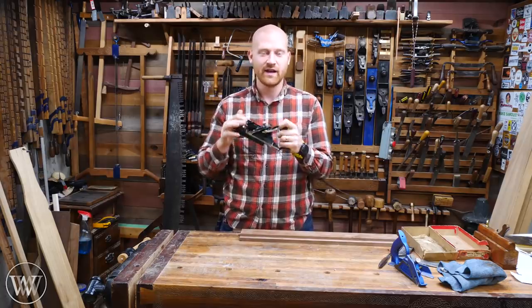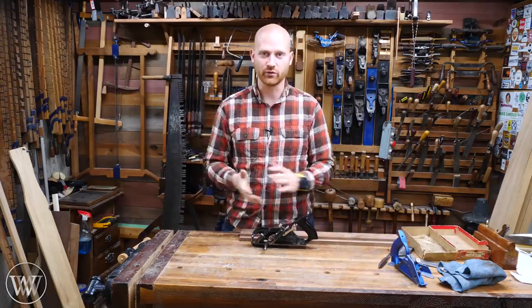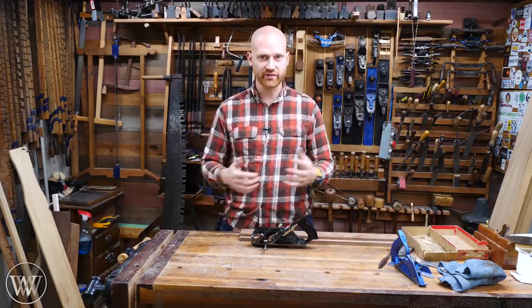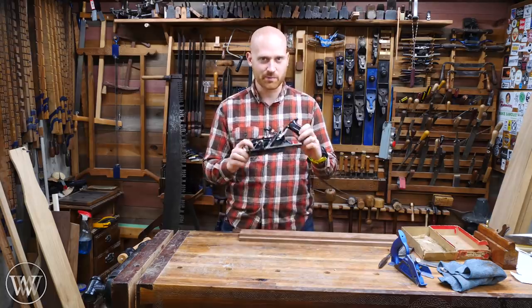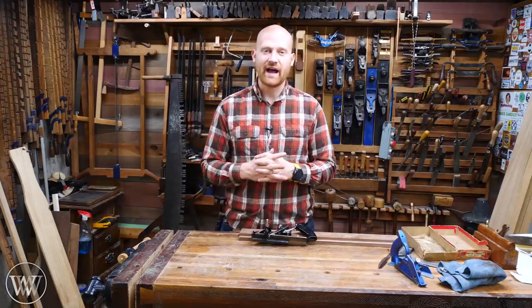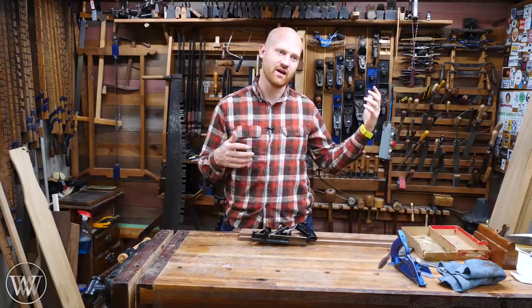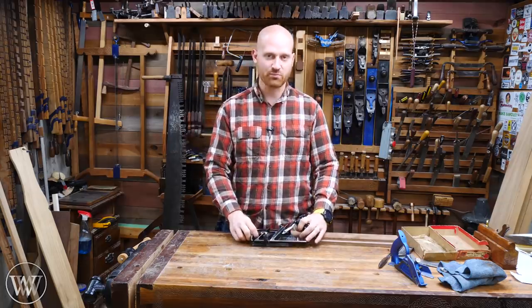Where do you find these planes? I have a webpage called handtoolfinder.com with a list of all the places I know of to buy hand tools — a map of the entire world with locations and a list of online dealers who specialize in hand tools and sell worldwide. You can find dealers specific to Australia or the U.S., go down the list, and ask if they have what you're looking for. I also have a list of all the hand tool collecting associations I know of: Midwest Tool Collectors — the big one — plus others specific to Colorado, California, the Northwest, Australia, Europe, and Canada. Go take a look and you'd be surprised what you can find.